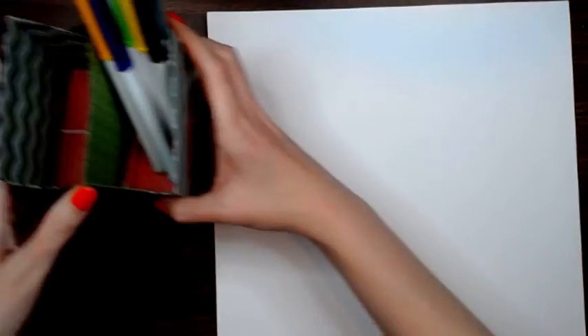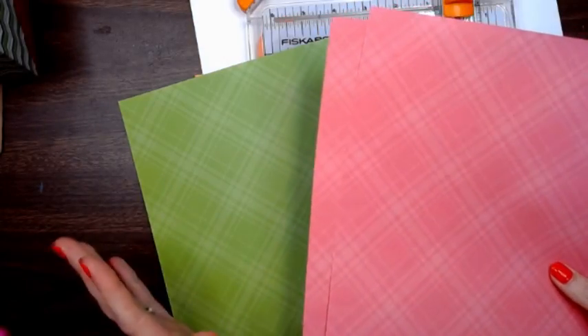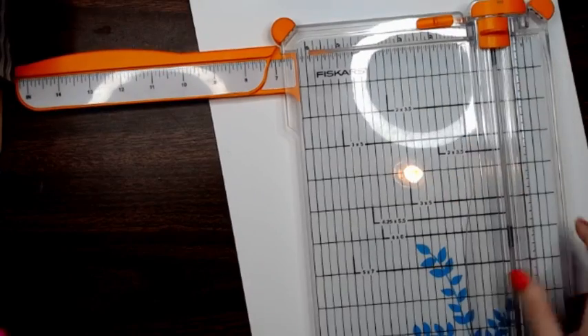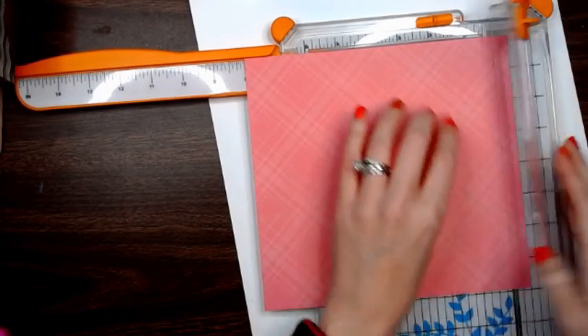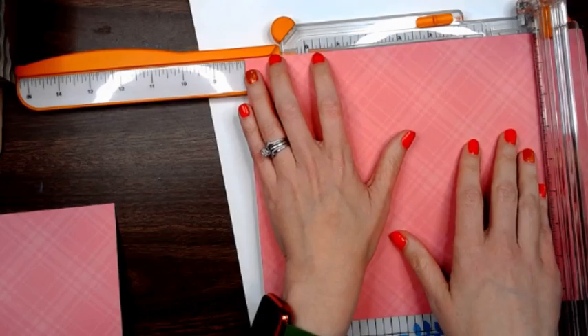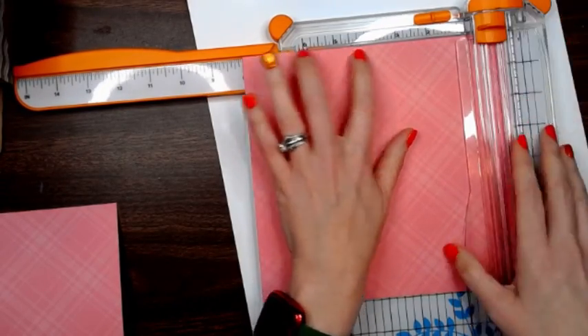So this is what we're going to make. For this project you are only going to need your paper trimmer, glue, and four pieces of paper. I recommend having two pieces that are alike and two pieces that are different. You're going to cut each of them at eight by eight. This is single-sided paper - you can use double-sided if you want, even cardstock - and you're going to do eight by eight squares for all of them.